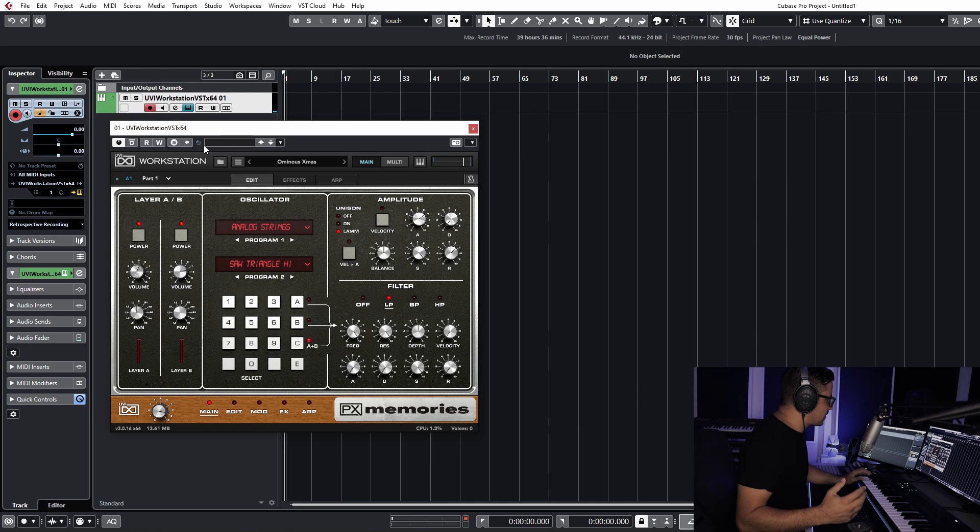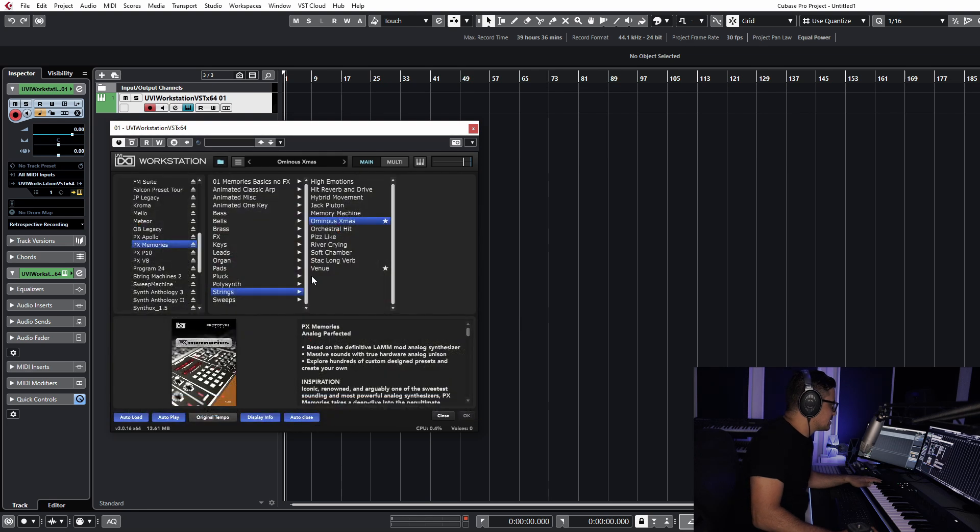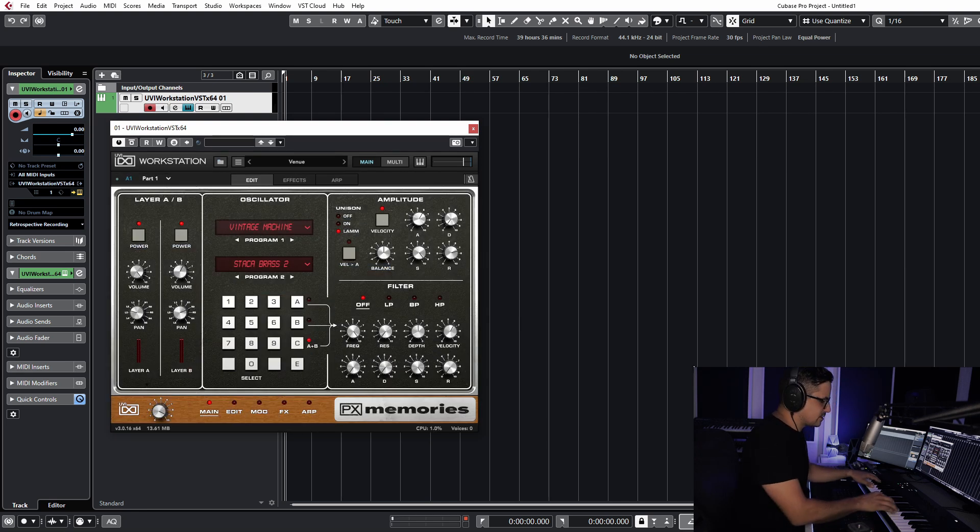The depth of the sound that you get out of these is just so good. I know it's based on samples obviously, but that's also kind of the beauty of it — these come straight from the original hardware. There's no modeling going on here; it's just straight out of the original Memory Moog with the Lintronics mod kit attached to it. Let's check out some of the other ones — more pad sounds, strings.